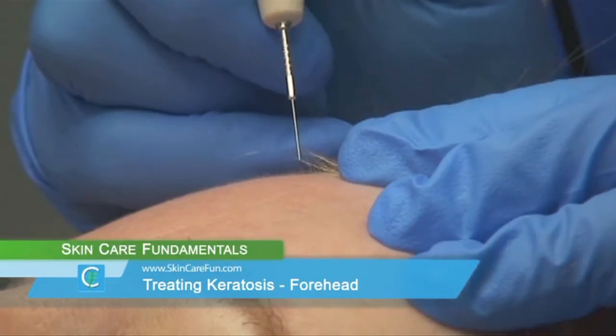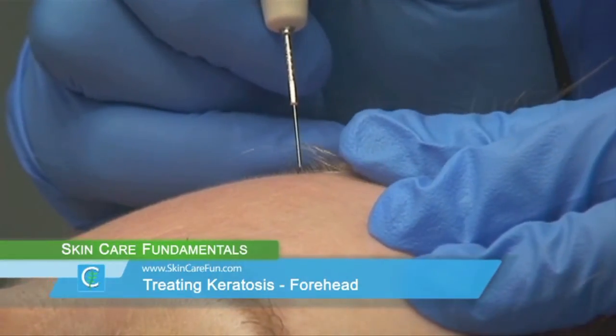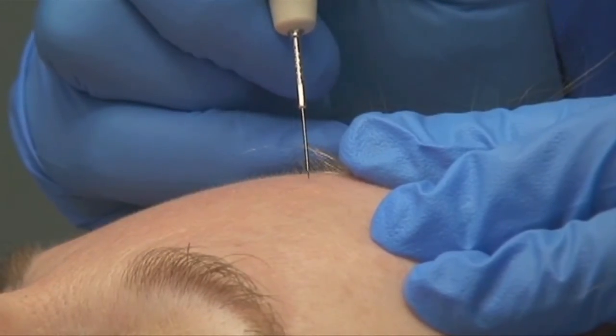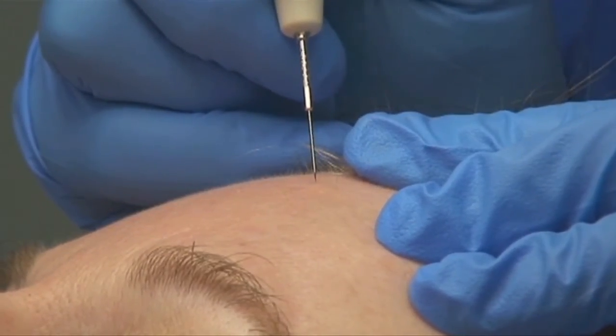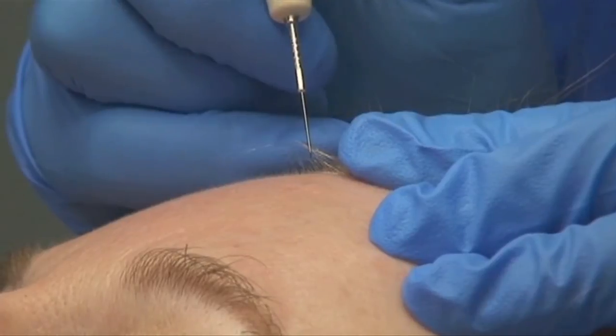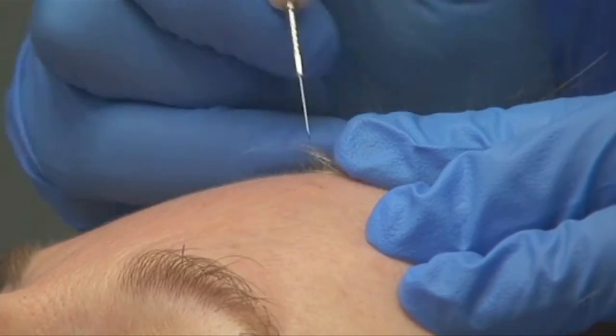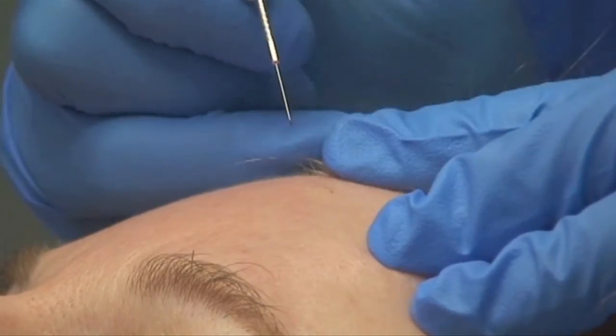On the forehead, treating keratosis is a little easier for the client because the skin is a little thicker, so the sensitivity is not quite as bad. You can see the raised area there. I'm going to outline it again using the dotting technique, which keeps me within my boundaries.